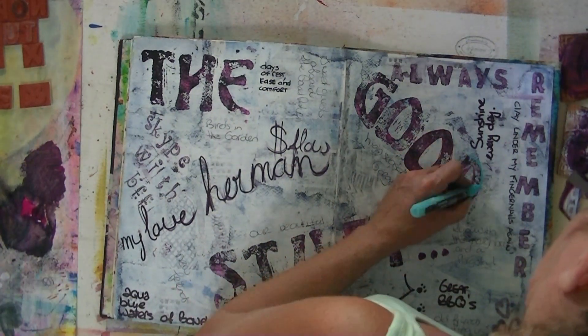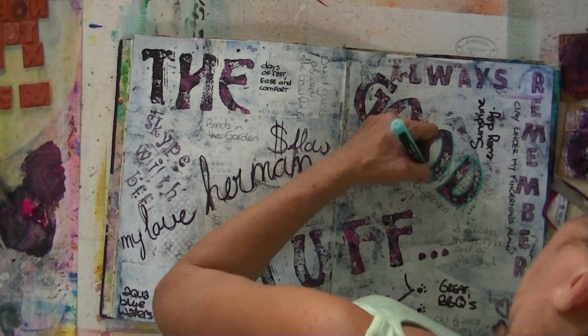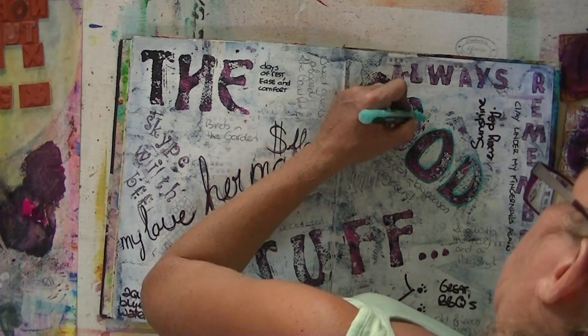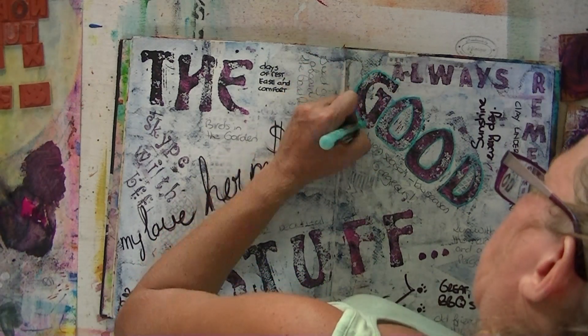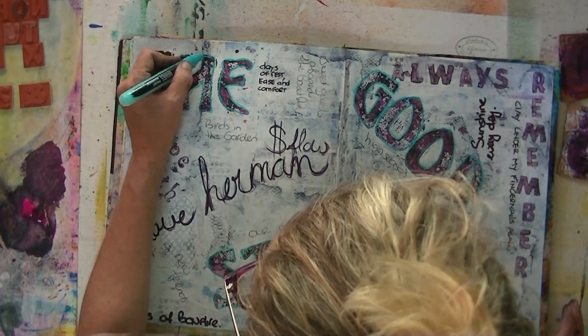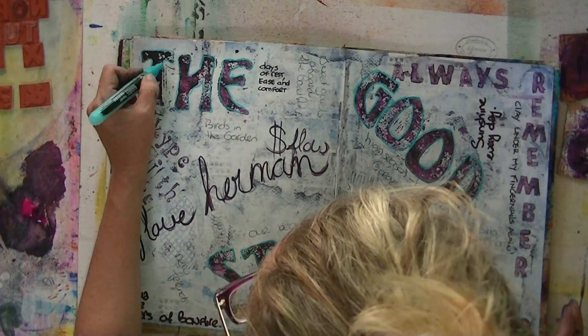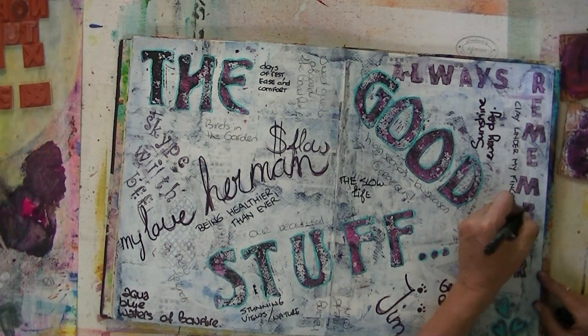For some color — those of you who know me, know me. And as usual, I have a lot of color in my pages. This is fairly pale for what I usually do, but I loved it. It was just good, working on a page with all the things you love and like in life.